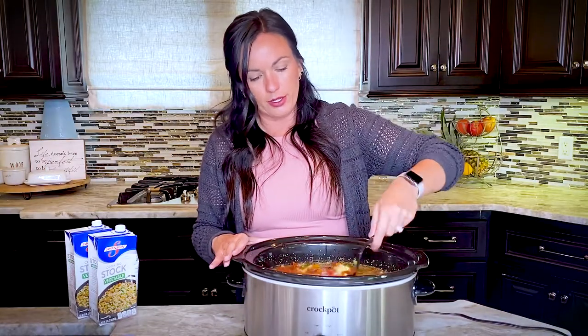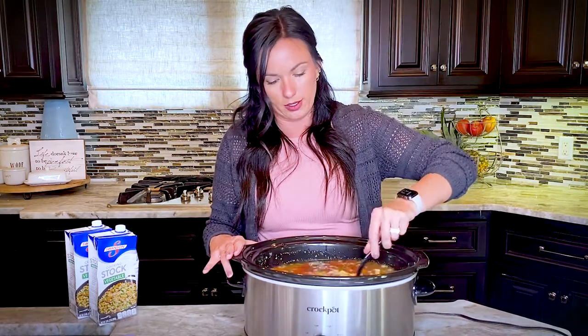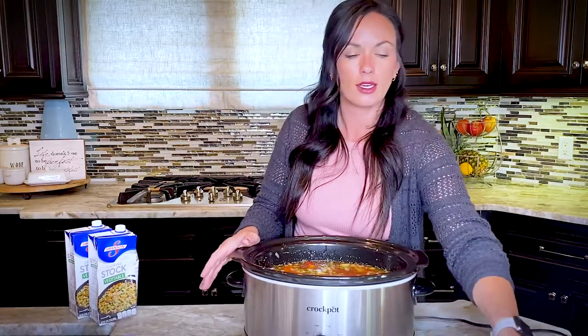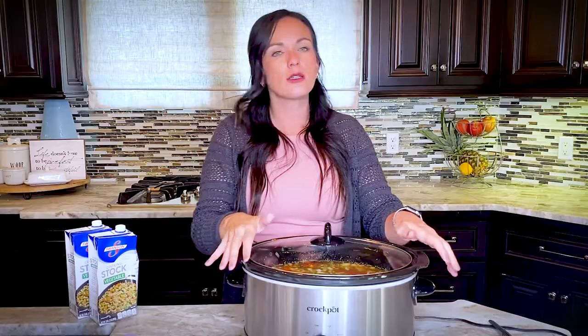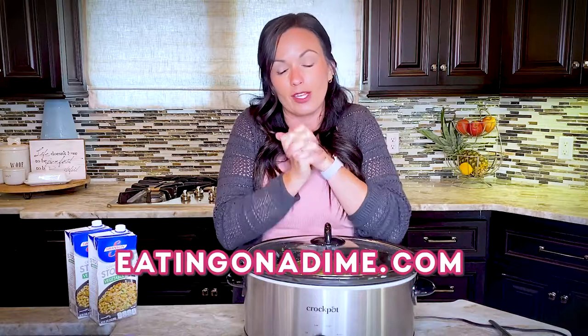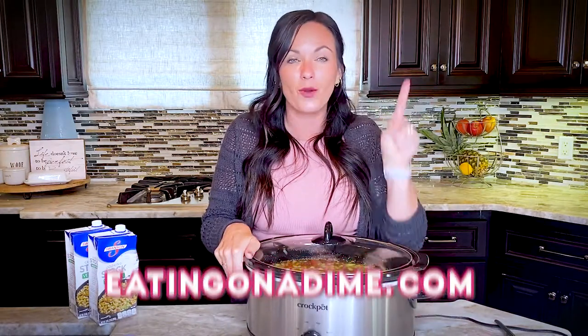It's simple, easy, and packed with flavor — I think you'll be surprised how delicious this vegetable soup is. It's the perfect fall and winter recipe. Since you'll have all this free time while it cooks, you can make our world-famous artisan bread, homemade Hawaiian rolls, homemade dinner rolls, or cheesy garlic bread — all on eatingonadime.com. So simple, easy, and no reason you can't make it.